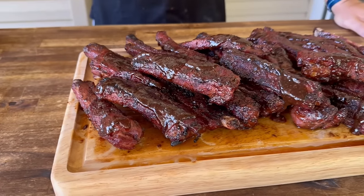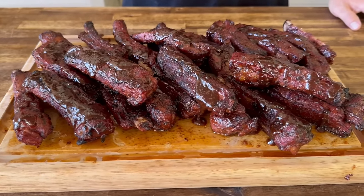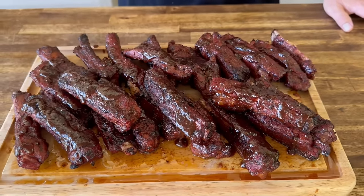Hey guys, welcome to Peloton Pits. Today is all about a direct heat party rib. Spoiler alert, I've already tried one. You have to wait until the end to see how fantastic they are.